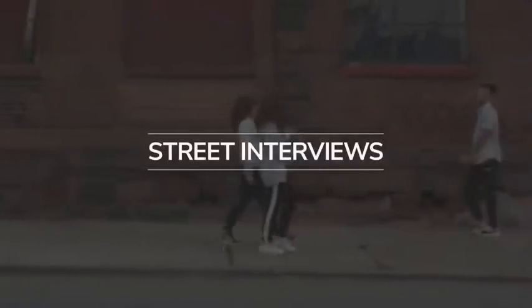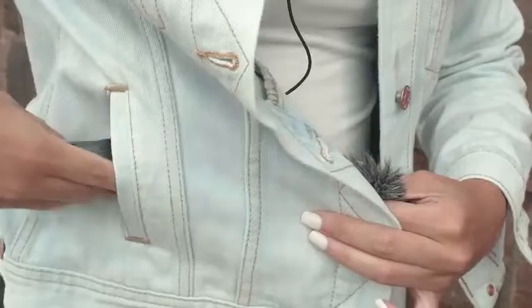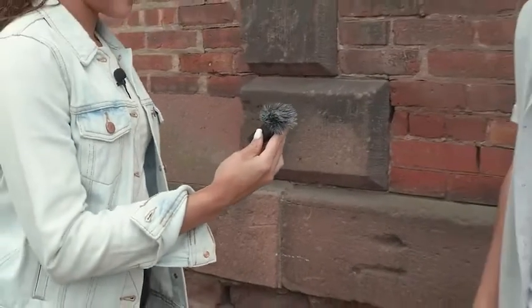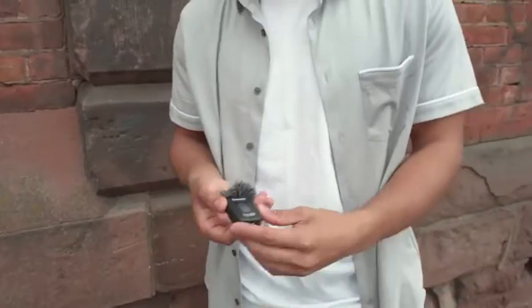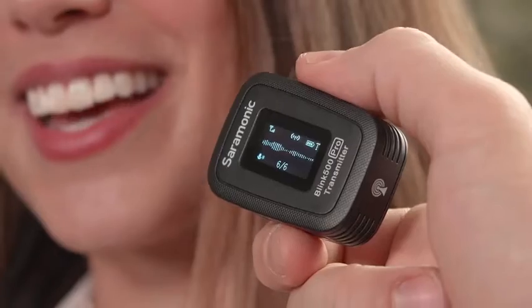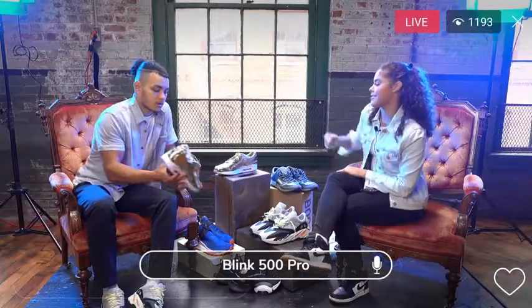Street interviews? Easy. You can be mic'd up with the included lav and use a second transmitter with a built-in omnidirectional mic like a handheld mic, or quickly have your subject clip it to their shirt with no wires necessary, or simply place it near someone speaking. The transmitter's impressive sensitivity of minus 39 decibels ensures great sound.